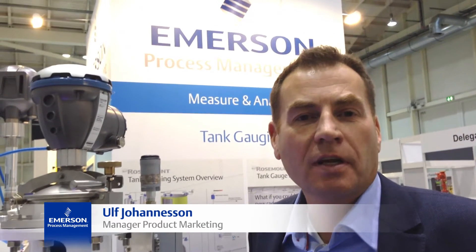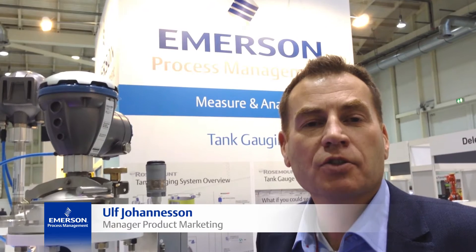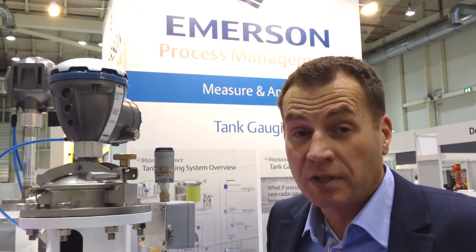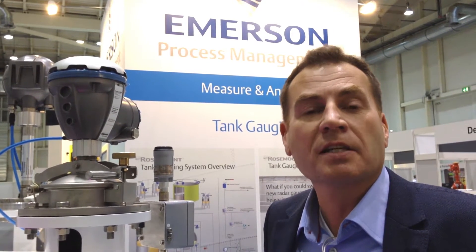Hi, my name is Ulf Johannesson with Amazon Process Management. I would like to show you a solution for managing tank gauging at floating roof tanks or fixed roof tanks with only one single steel pipe.